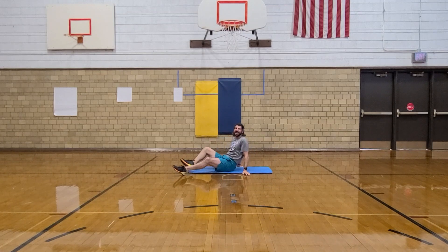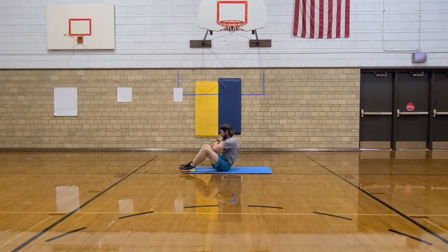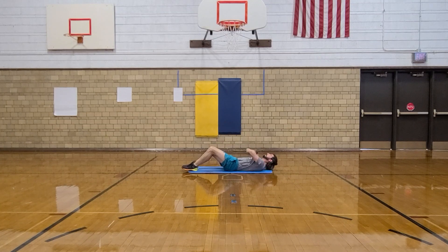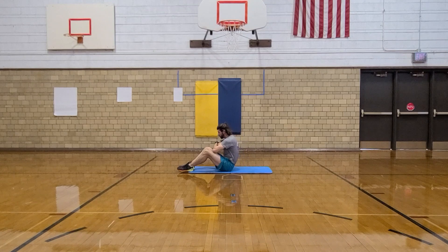Lay on your back. Choose the sit-up you would like to do. And we're going up. Down, one. Up. Down, two. Up. Down, three. Up. Down, four. Up. Down, five. Up. Down, six. Up. Down, seven. Up. Down, eight. Up. Down, nine. Up. Down, ten.